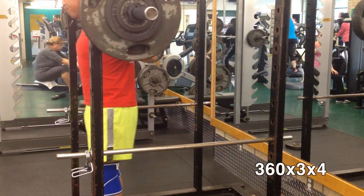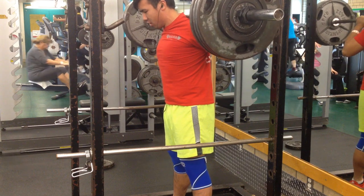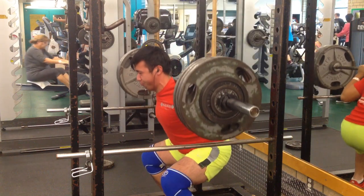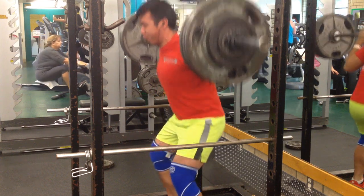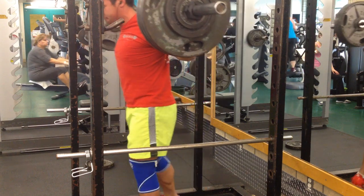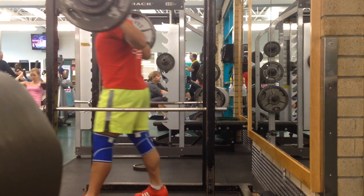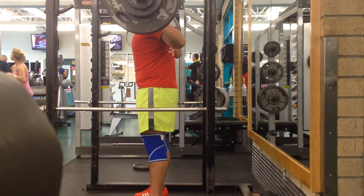I feel like a reason why I failed that set is because I just had a bad setup and wasn't able to find the right position. If you notice, my feet were pointed out quite a bit, and that's something I've been working on in my lifts recently — just finding a better foot positioning and overall squat cues to improve my squats.